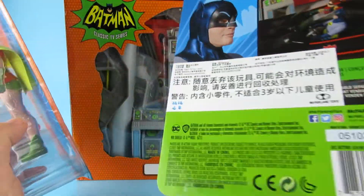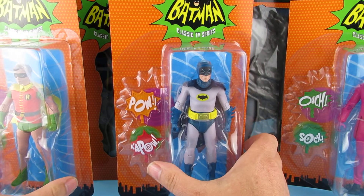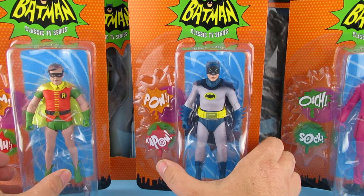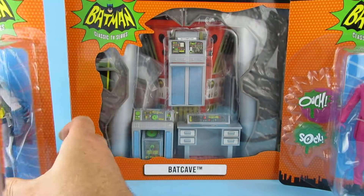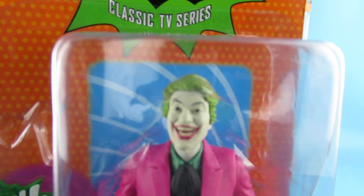I did get a little bit dinked in the post — the box. I mean, they packed them pretty well; they were in a large McFarlane box for Warhammer figures. So as you can see, we have Batman himself, Robin, and the Joker.